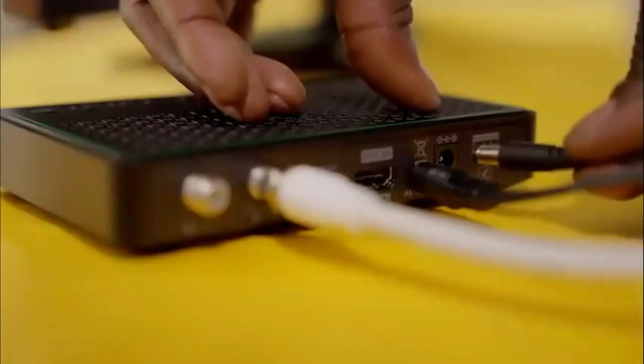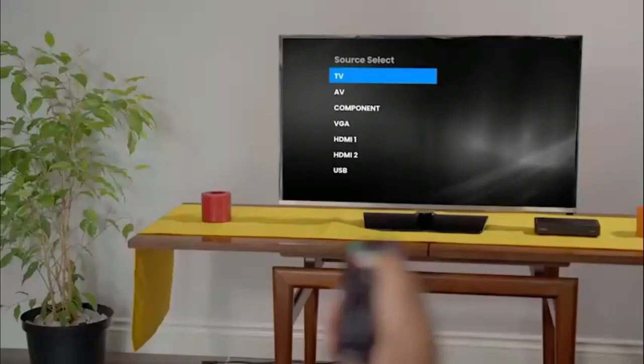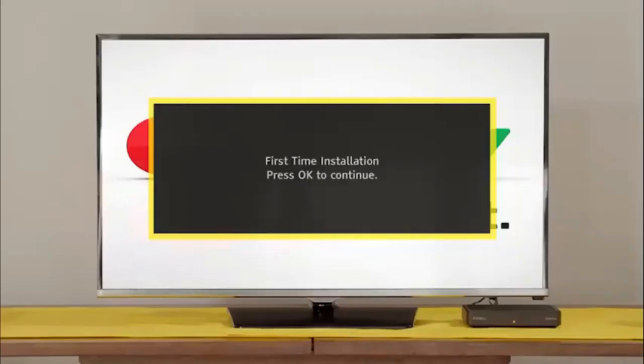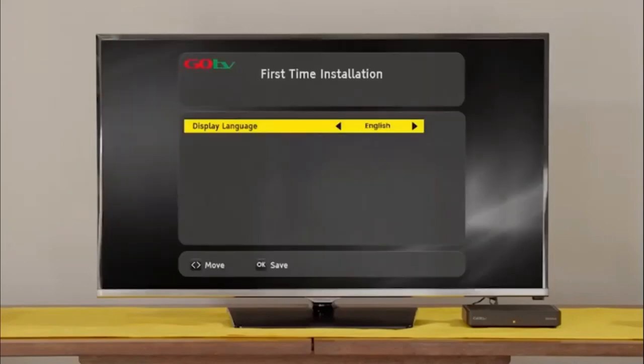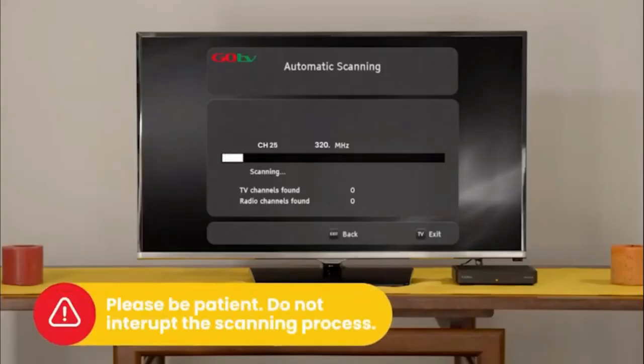Plug in the power supply cable to the decoder before inserting the power supply into the plug point. Switch the TV on and select the input your GoCoda is connected to. After a few moments, the GoTV logo will appear, followed by the setup screen. Select your language preference and the country you are in. Next, on the active antenna menu, select Power Off. The screen will change to automatic scanning. It will take approximately 6 minutes to scan available channels.